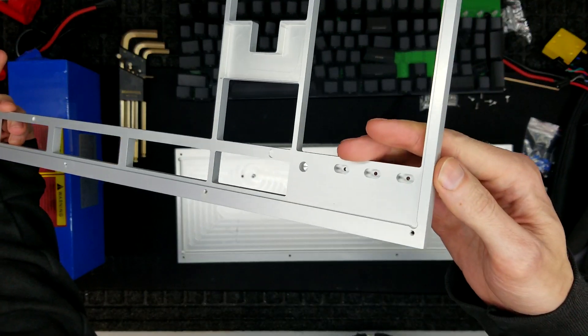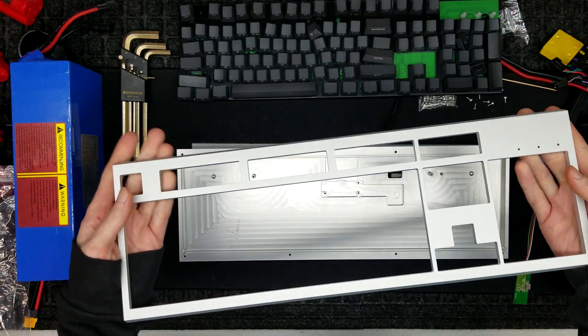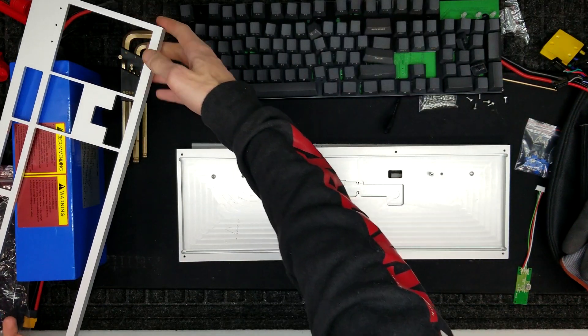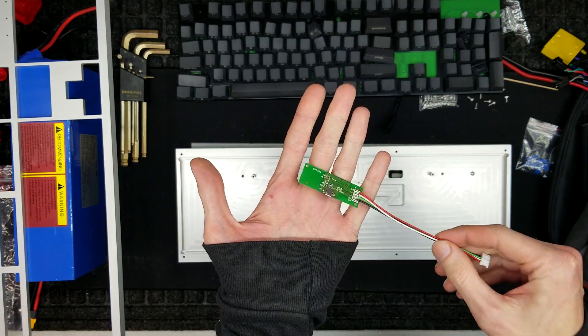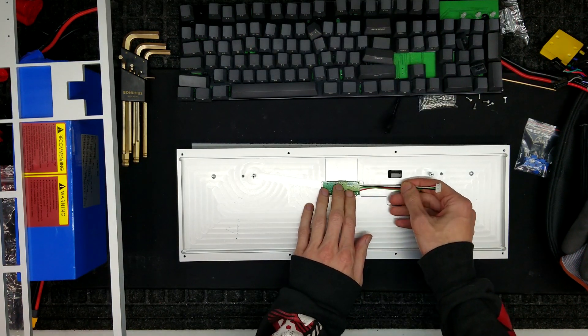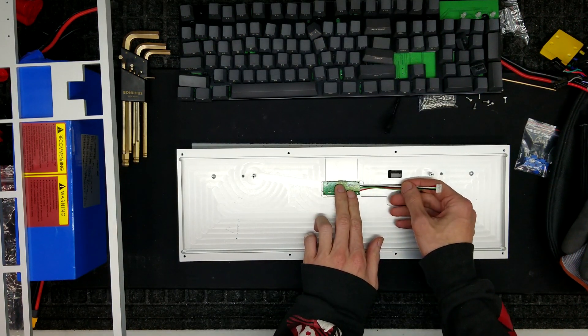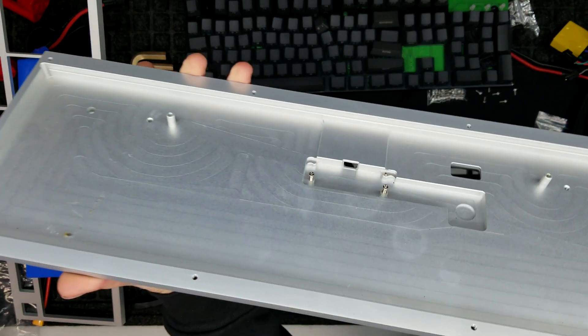As you can see, the intricate cuts from the CNC on this top panel, and the outside is all bead blasted — a very smooth finish. Unfortunately, it only accepts the older micro USB ports. I could retrofit a new Type-C in there, but I'm just going to go with it because it'll work, and I'm not going to be moving this keyboard all that much.